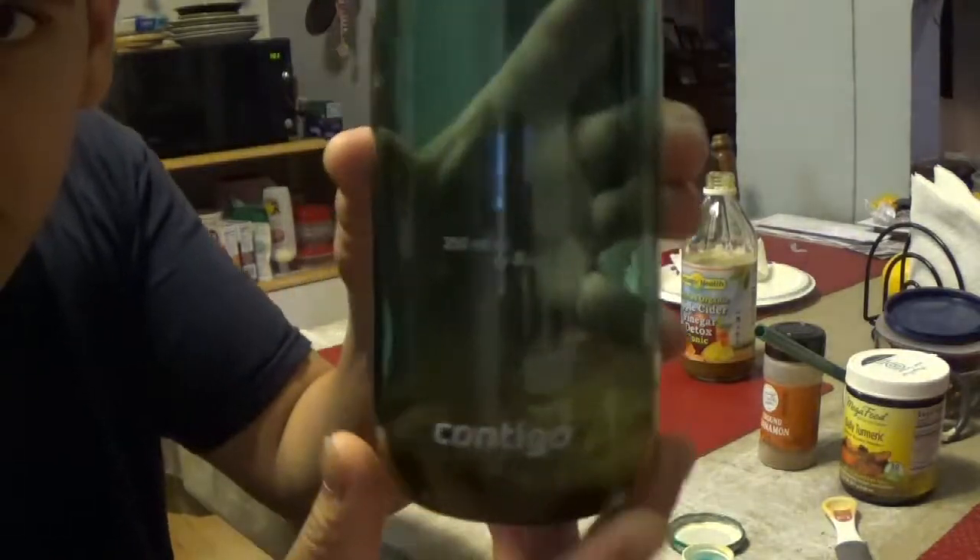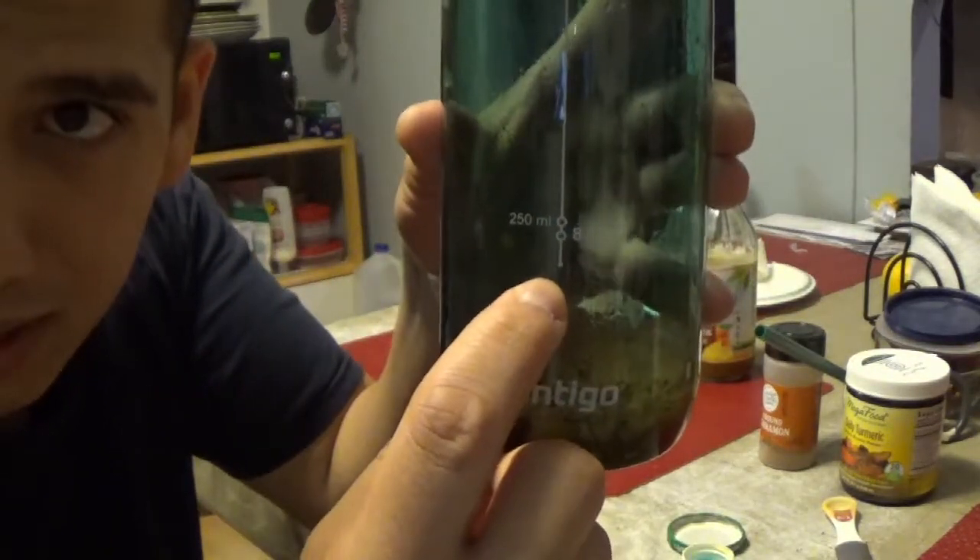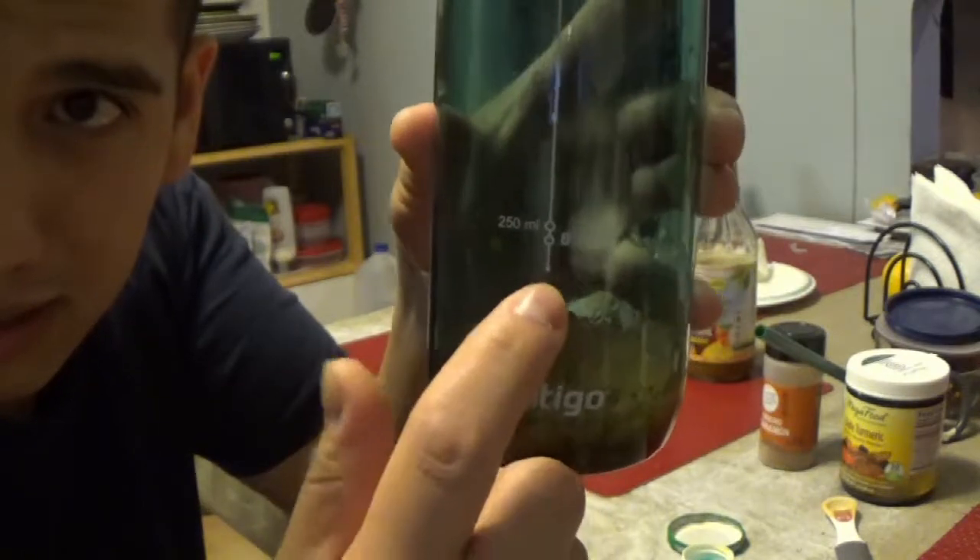I add one cup of water — the cup in my bottle comes to the bottom of this line. That's all I do.